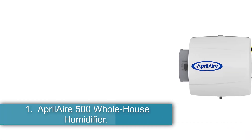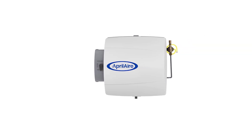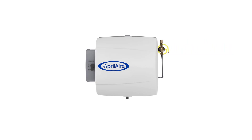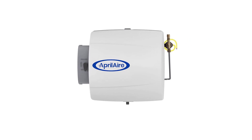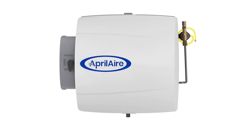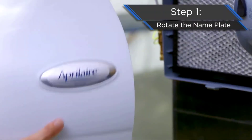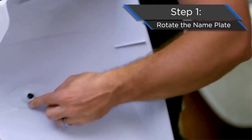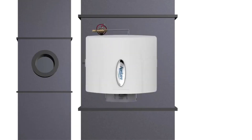Number 1: Aprilaire 500 Whole House Humidifier. When the house is prone to low humidity, a whole house humidifier like this product by Aprilaire is a great solution to the problem. The humidifier is relatively compact and compatible with home HVAC systems, so it can be installed without taking up too much space or sticking out. The main body has a slim, square profile with an off-white color that blends in with other common household appliances.